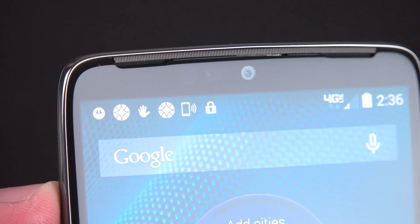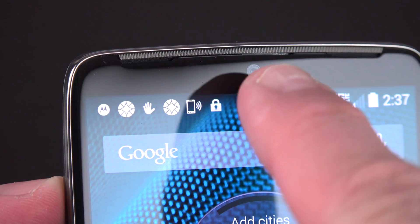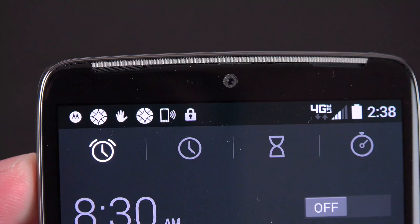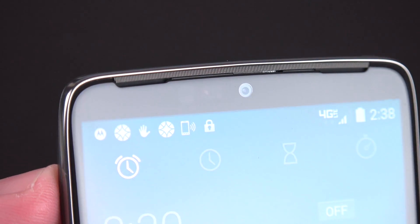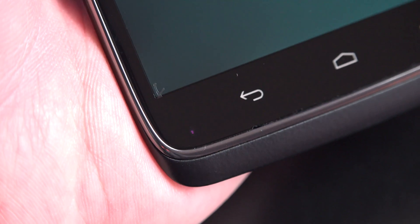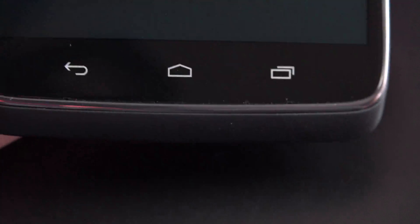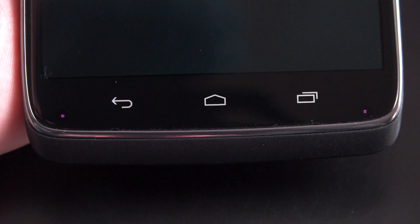At the top you'll see that very large earpiece slash loudspeaker — it's all in one, with little notches at either side. We also have our front-facing camera, good for 2 megapixels and 1080p HD video, plus all your light sensors and proximity sensors. The edge of the glass is rounded, similar to the Moto X and Nexus 6. Down below you'll find your backlit capacitive Android keys, as well as dual microphones. Just like the Moto X, this device uses infrared to map the front of the display, so it can detect the presence of your face or hand.